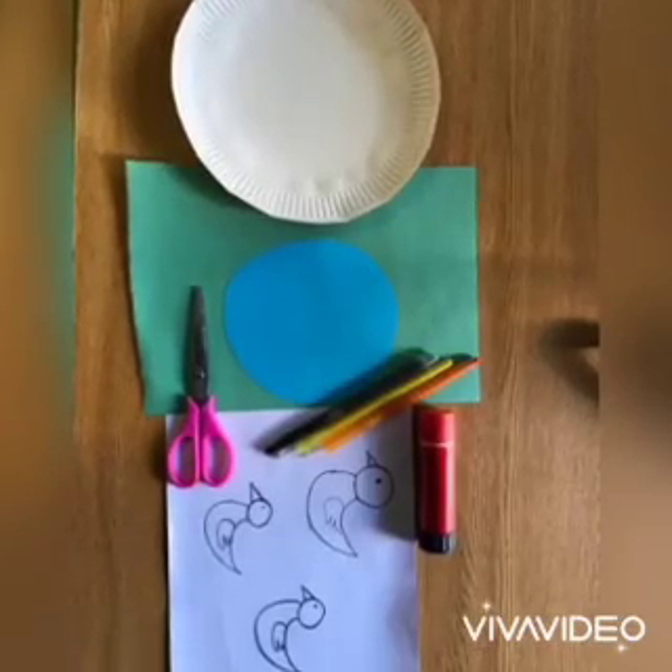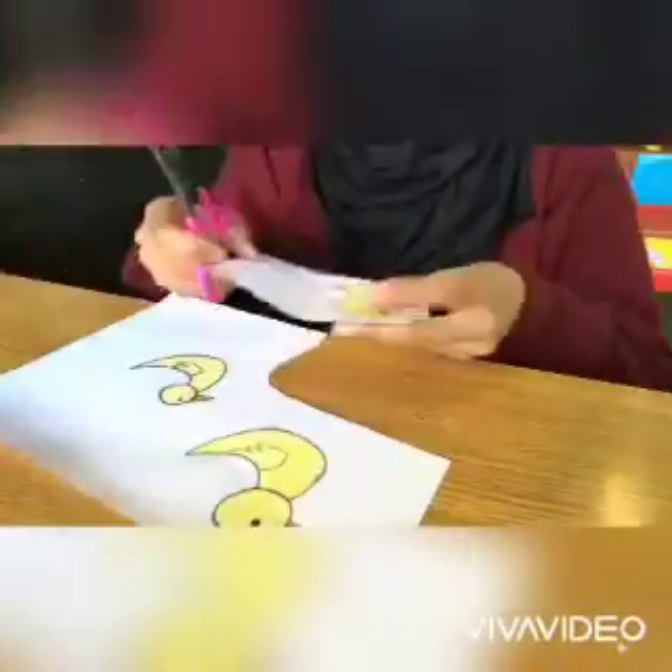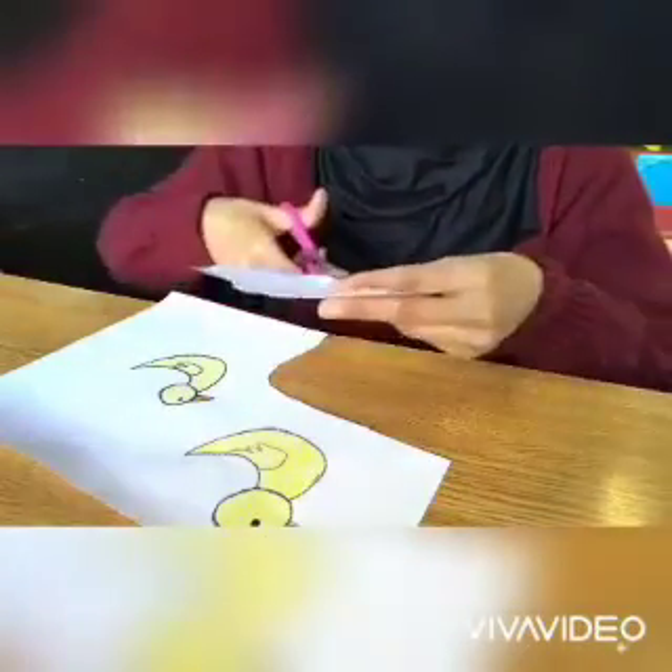This is what you will need. Start off by colouring in your ducks and then you can go ahead and cut them out.